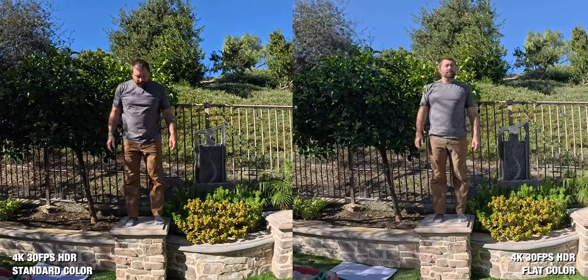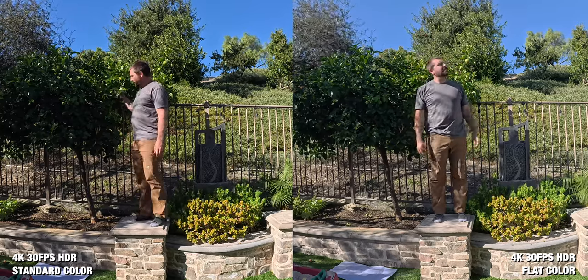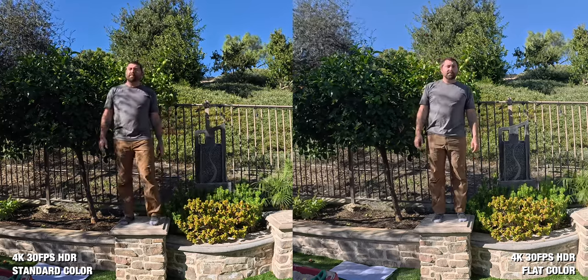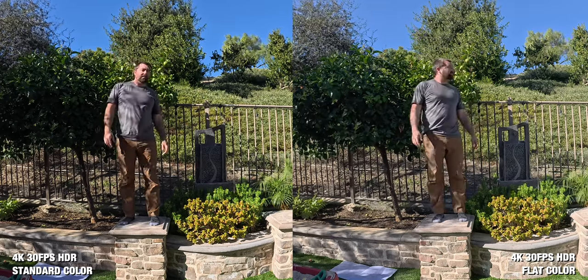Another thing that I find frustrating with this camera is that there's no log profile. There is a flat profile, but as you can see here in the side-by-side of flat versus standard, it's a little bit less saturation and less contrast, but it's definitely not going to give you any more dynamic range. You're basically stuck with a standard profile that you can make super poppy or a little bit flatter.